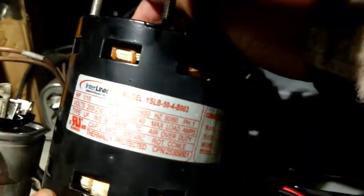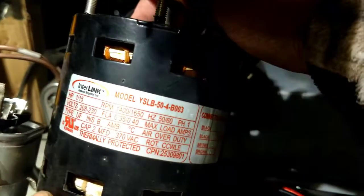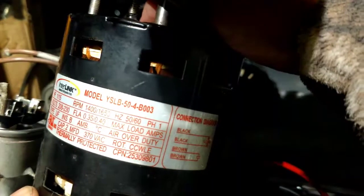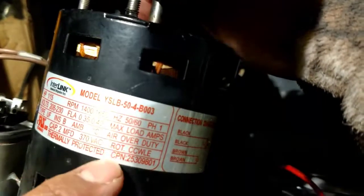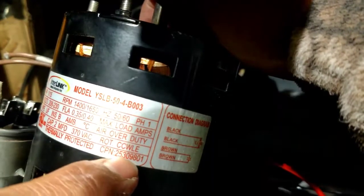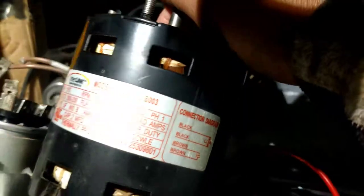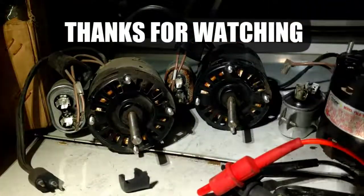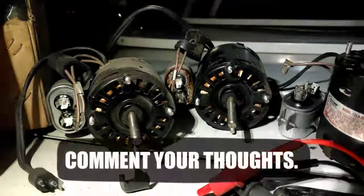That's the model number on the motors: YSLB-50-4-B-03. United Refrigeration uses this one — part number 25309801. Makes you think, huh?